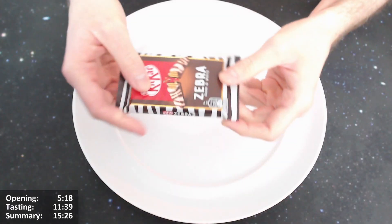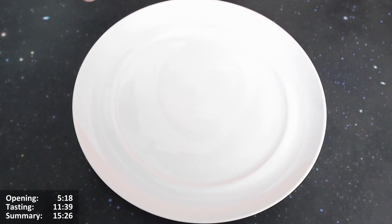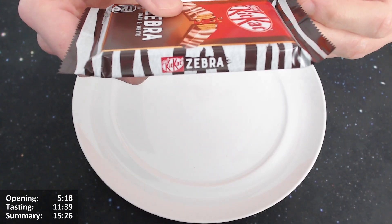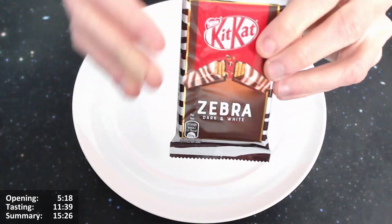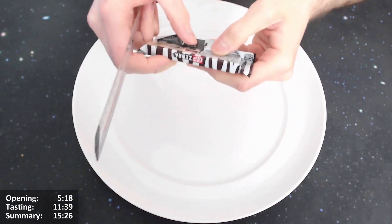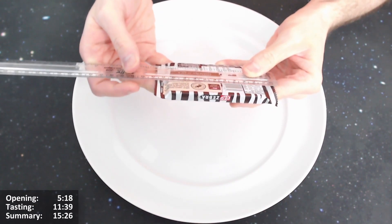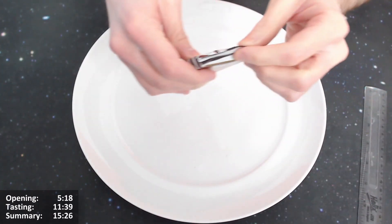Yeah, looks very nice, but I think we should give it an open. Let's do it — let's give it an open. We're going to do this Kit Kat Zebra dark and white and open it. Let me just measure the flourishes with the digital calipers. It's about 11.8 centimetres. So we've got 11.8 there, so we'll see how much it shrinks. A nice bit of an open.